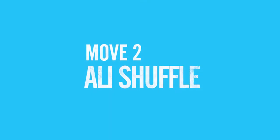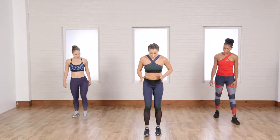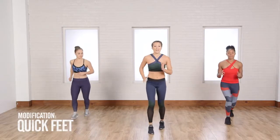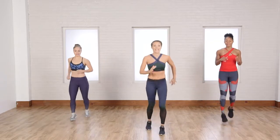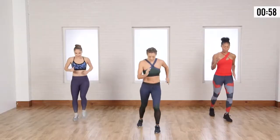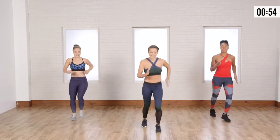The next move is going to be the ollie shuffle. If you're modifying, what I want you to do is go forward and backwards with quick feet. And if you're not modifying, you're going to simultaneously switch feet back and forth. Here we go. Bring it up. Back and forth. With this one, it's nice and easy right now.